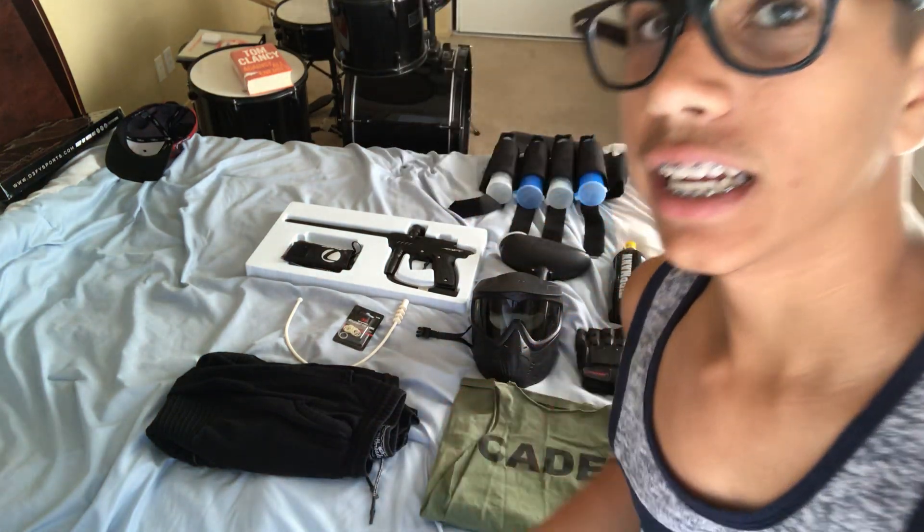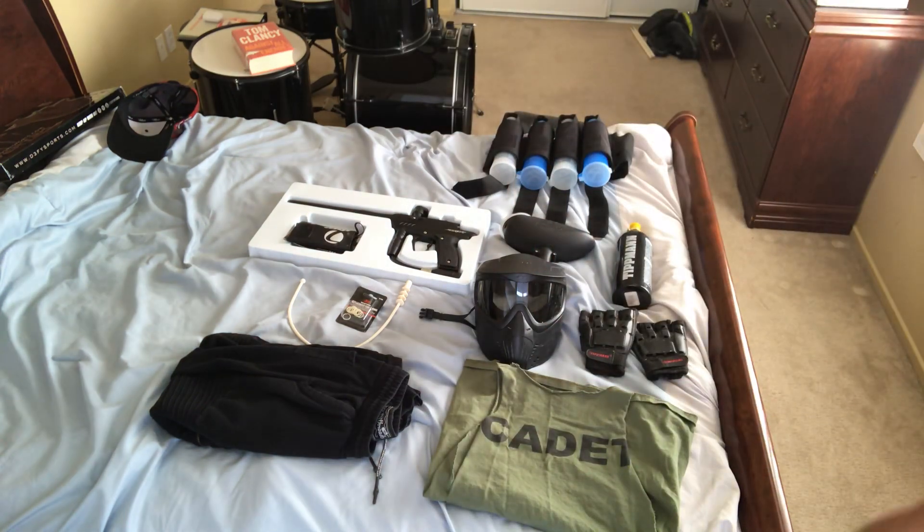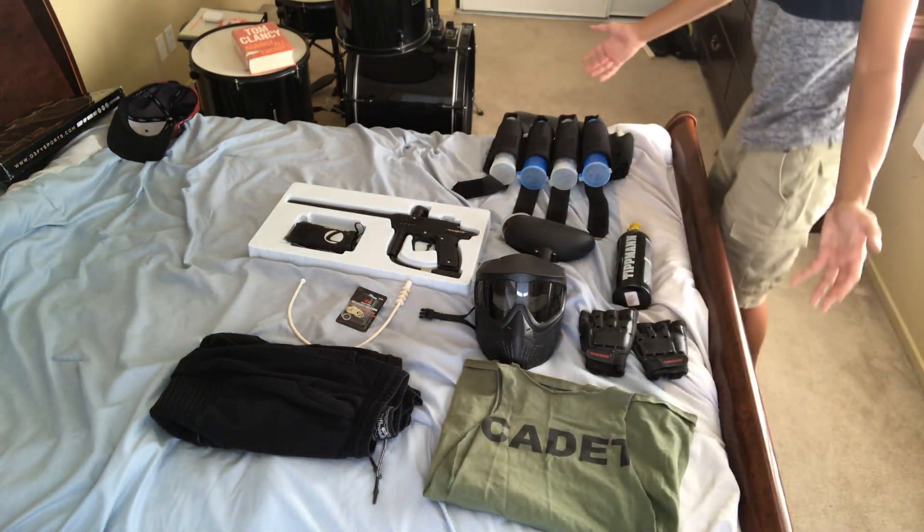Hey guys, so today a couple of you guys requested a gear bag video, so I'm gonna do a gear bag video and a review that goes with it. This is all my gear laid out right here.